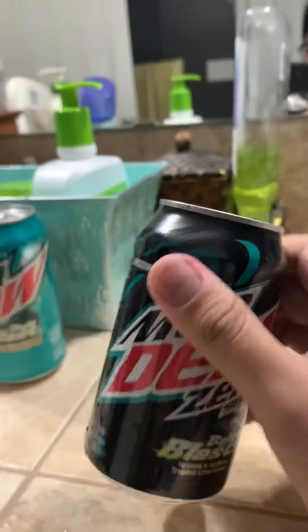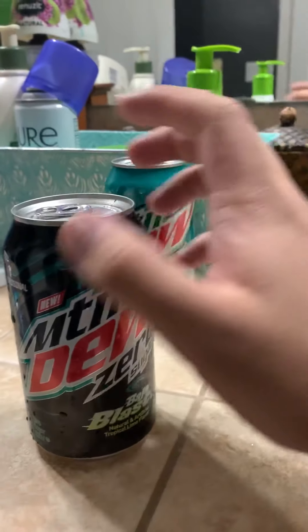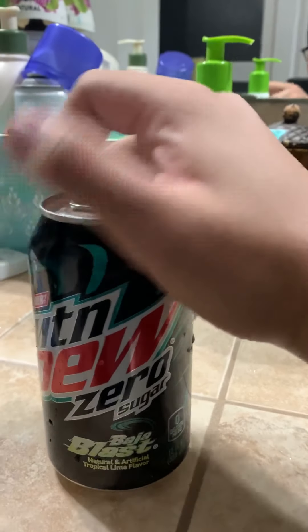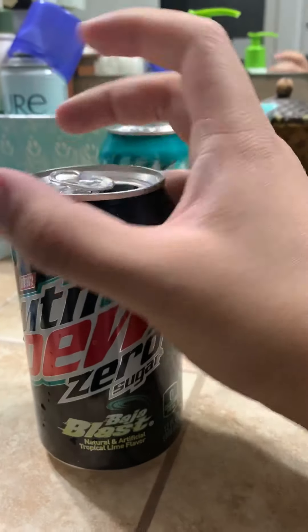Just so you know, I'll wash the top — if you're gonna drink a can, guys, always wash it on top because you never know what it comes from at the factory. So here we go, Zero Sugar. I know people said they hate this drink, but I'm gonna test it out myself and see if it's good or not.